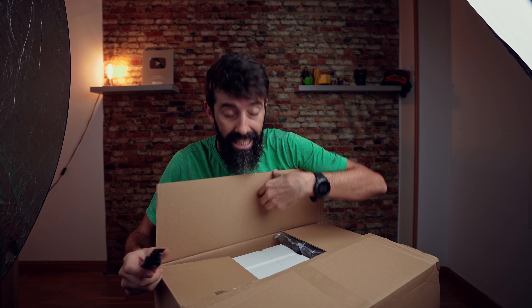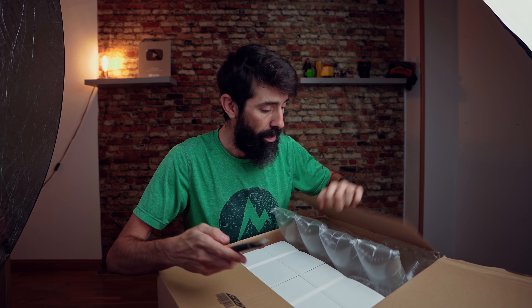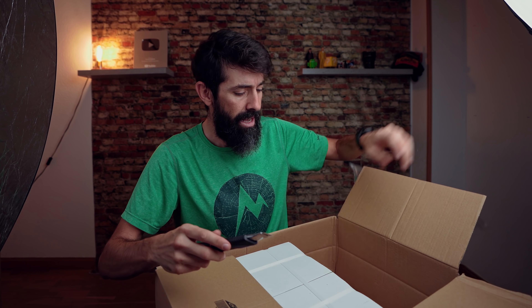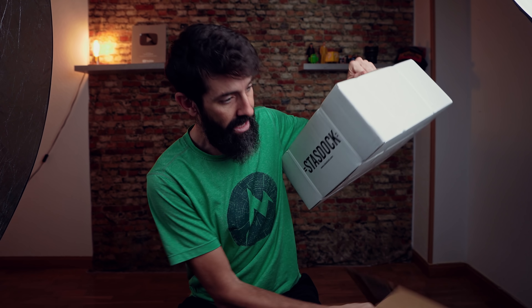Aquí tenéis esta caja que pesa un huevo y que contiene el soporte Stasdog. Os voy a enseñar un poquito en qué consiste, por qué me he comprado esto, ver cómo se monta y las primeras impresiones que tengo. Esto me encanta hacerlo.